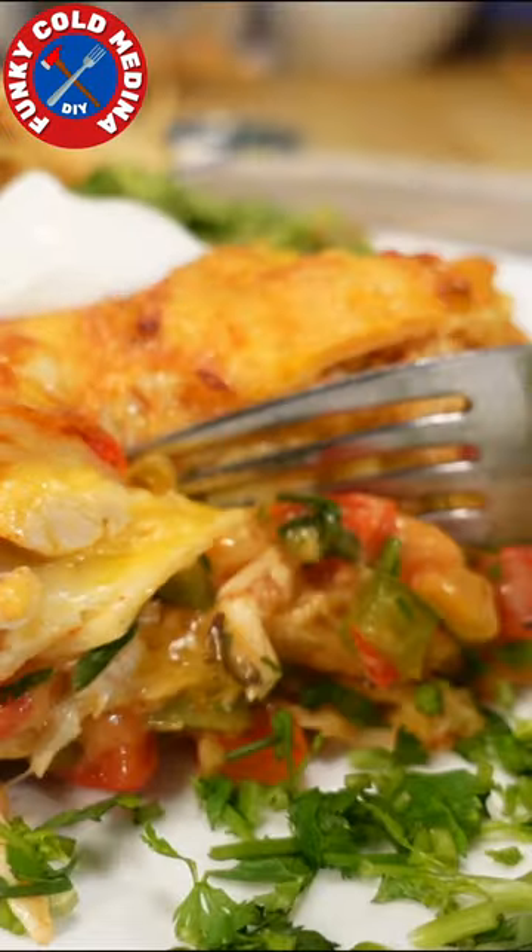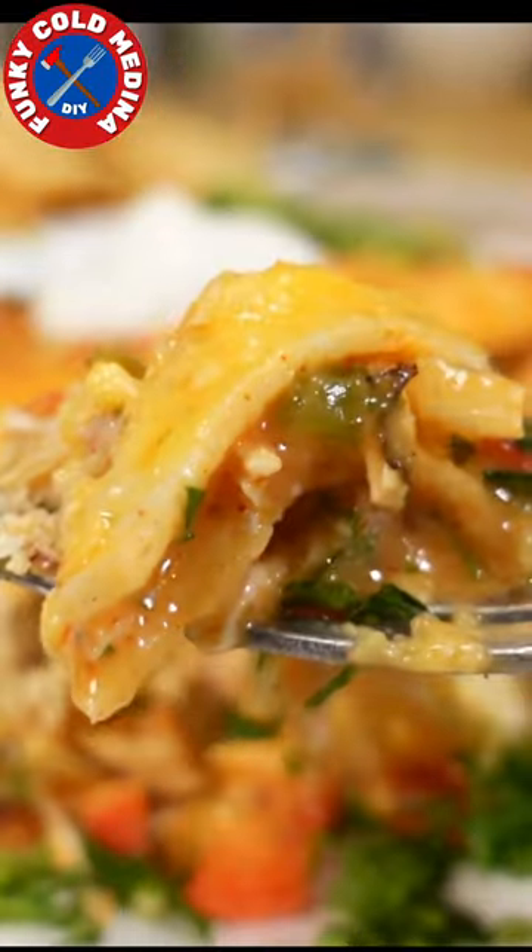Do you have some sad looking leftover chicken? Let's turn it into King Ranch Chicken Casserole. Let's get started.